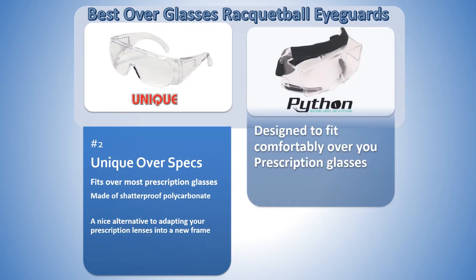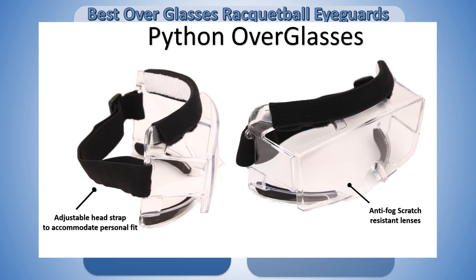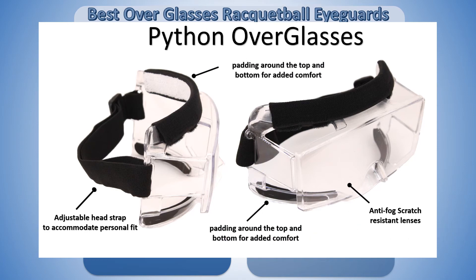Coming in at number 1 are the Python Over Glasses Eye Guards, designed to fit comfortably over your prescription glasses. They feature anti-fog, scratch-resistant lenses, an adjustable head strap to accommodate a personal fit, and padding around the top and bottom for added comfort.